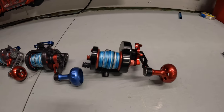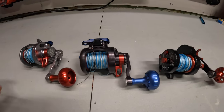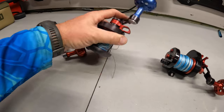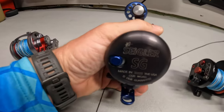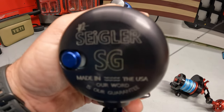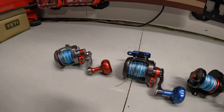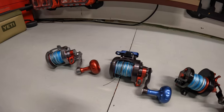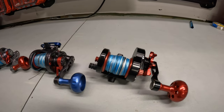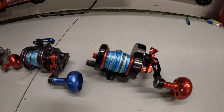So this is the only saltwater reel I use as far as conventional. They are made by Siegler Reels. They are handmade in Virginia. That's another reason why I started buying these — I believe in made in the USA products as much as possible and buying local.